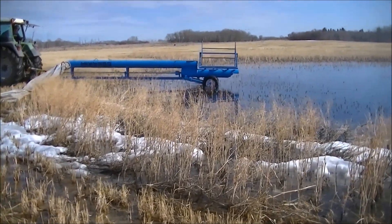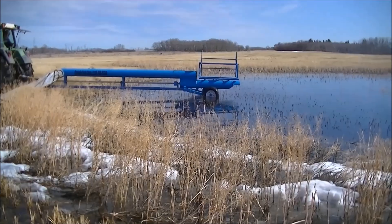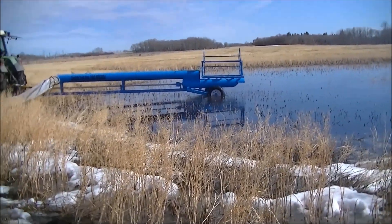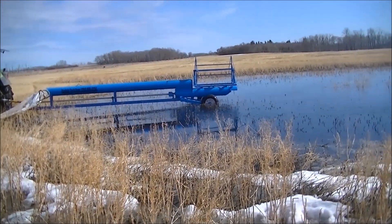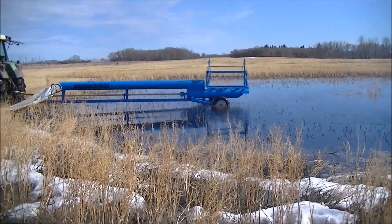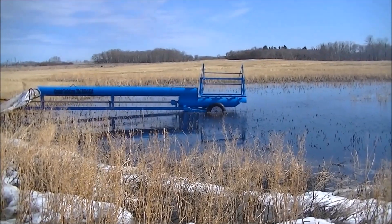Chris is putting the pump in the water here. Once he lowers it right into the muck, you'll see him starting the PTO and the pumping will begin. The PTO will be running at 1000 rpm for this test. The water is about seven inches deep at this point.